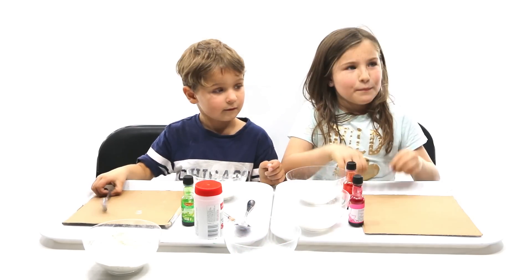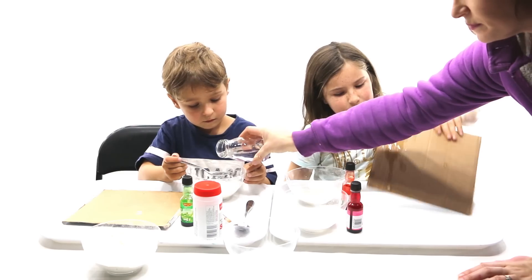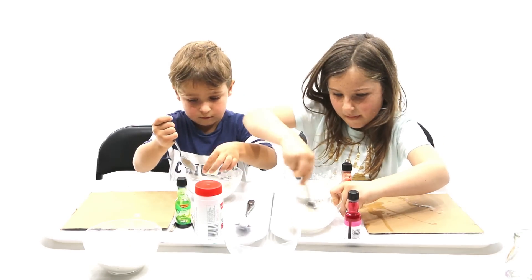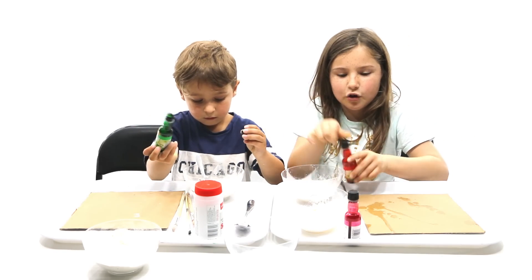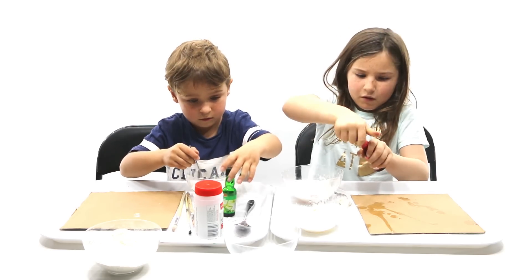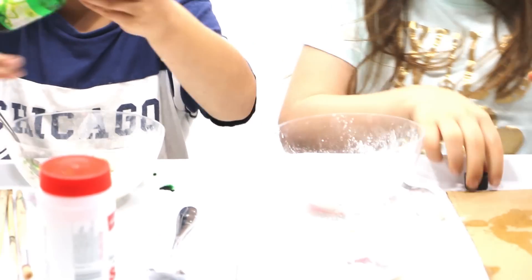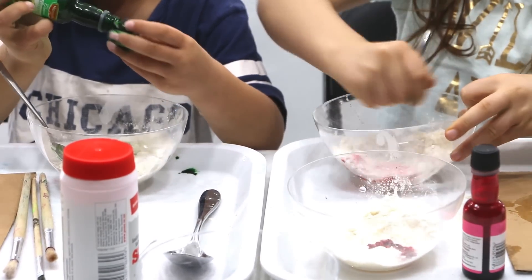Next we need about one tablespoon of salt. I need a bit more because we might need to mix it up. It's not going on - maybe you need one more tablespoon. Mix it all up.